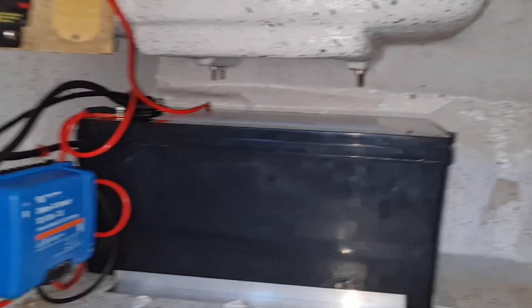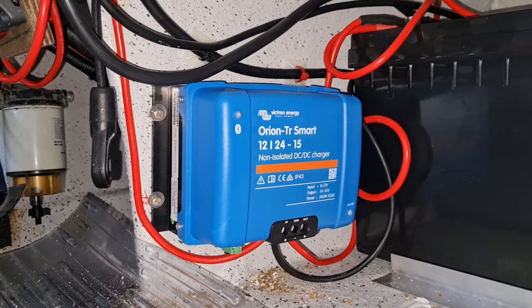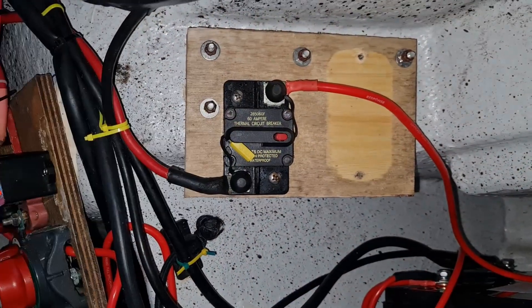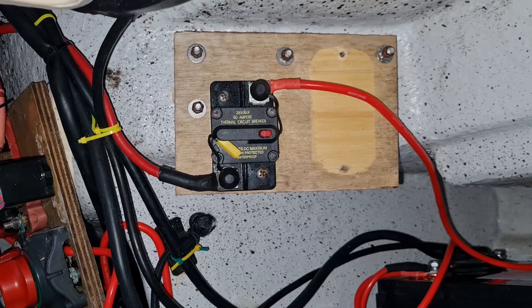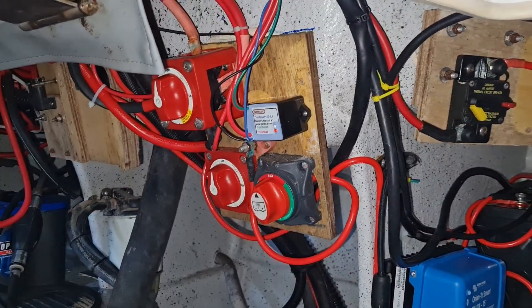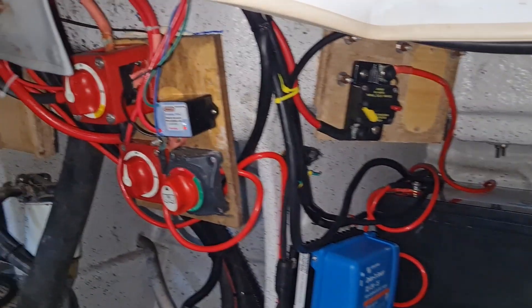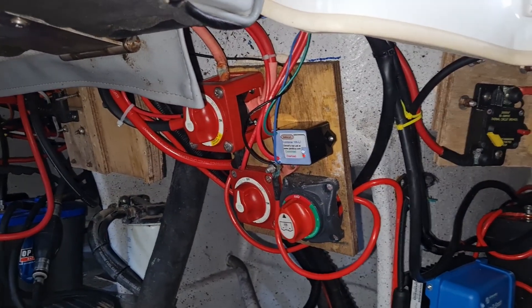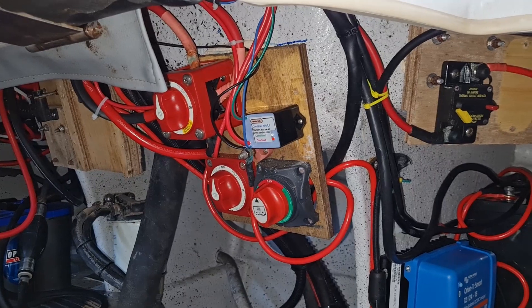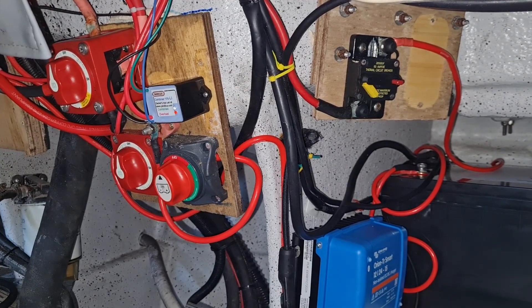Now that's it all mounted back in the boat — the 24 volt battery right at the very back, the Victron 12 to 24 volt charger there, and the circuit breaker for the Minn Kota up where it always has been. It's been a much larger job than I anticipated, mainly because I pulled a lot of things out to rewire it properly, but I am very happy with the job now. All my monitoring on the batteries is now via Bluetooth on my phone, and I'll demonstrate that shortly.